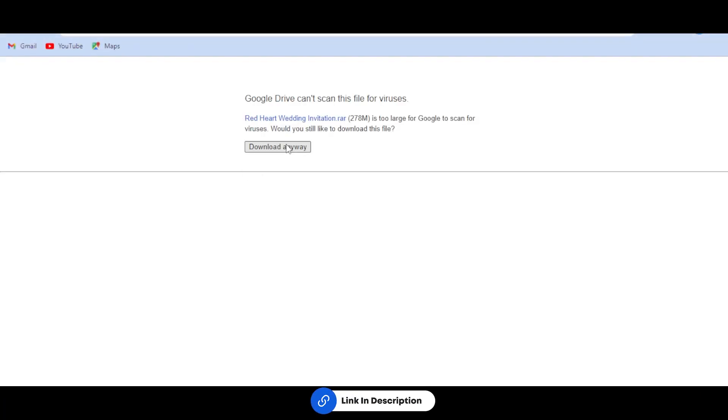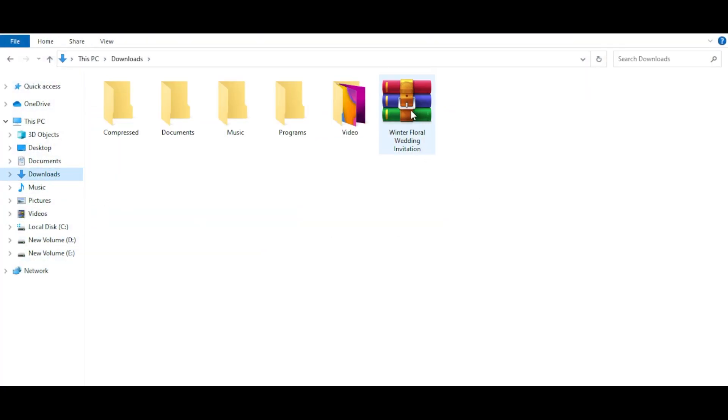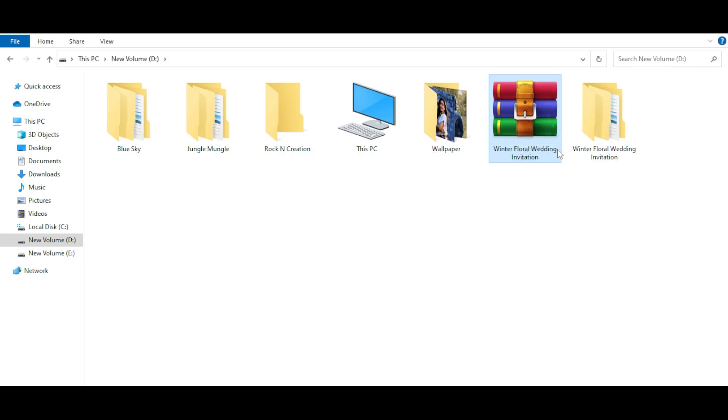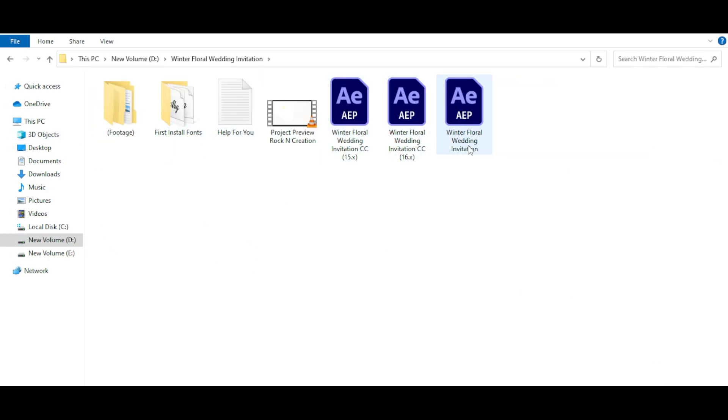First of all, download it from Google Drive and then go to your download section and here you can find a zip file. Just move it, then right click and click extract here. Now you got a folder, just open it and see all of the project files, preview files, and the font files are here.